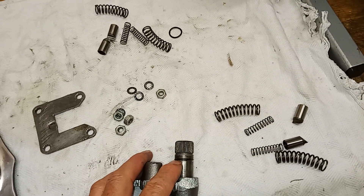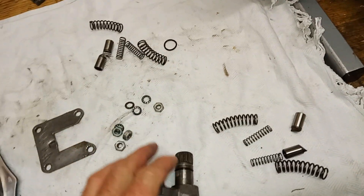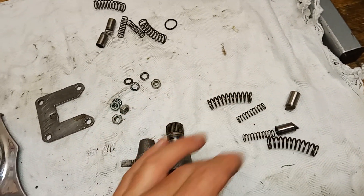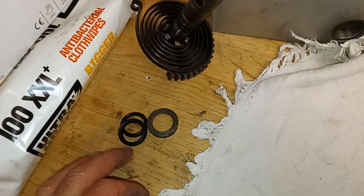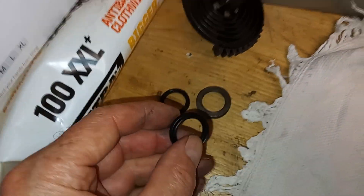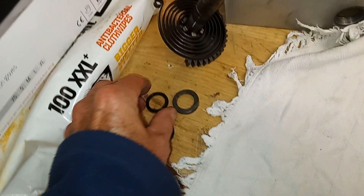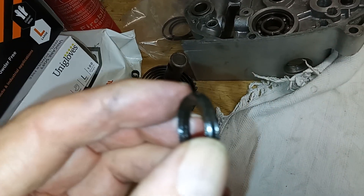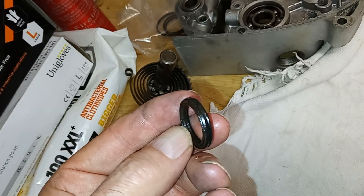On the gear shaft there's an O-ring, so I've replaced the old one with a new O-ring. We've got all new springs, we've got the kickstart shaft, and we've got a new oil seal for the kickstart shaft, which looks strangely like a pushrod X-ring — and the old one is also like an old X-ring, so maybe that's where they're from.